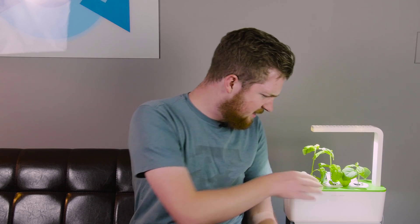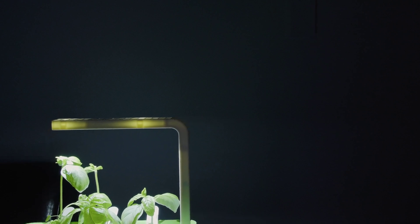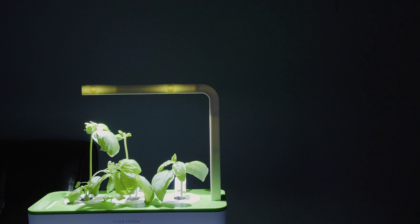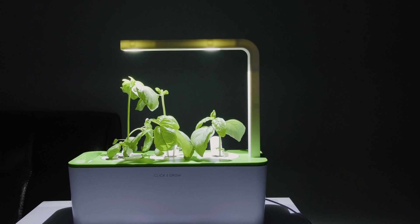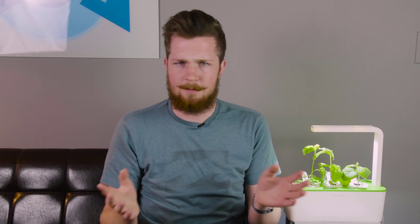They have a 100% germination rate. Some have grown better than others but you cannot mess this up — they will grow under any circumstance. So long as you have power and you water it every couple of weeks, you're fine. This was the perfect plant for our office because we didn't have to do anything. We could forget about it and just let it grow, and it's really worked quite well.